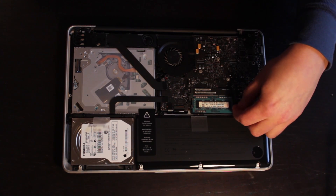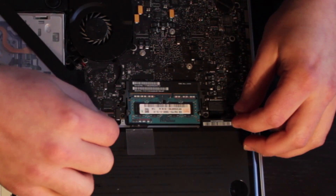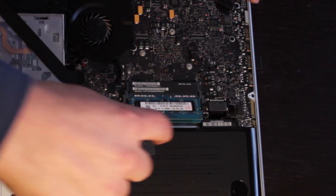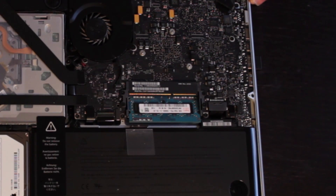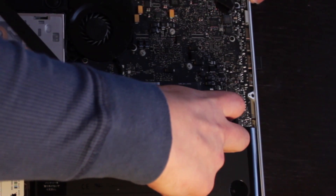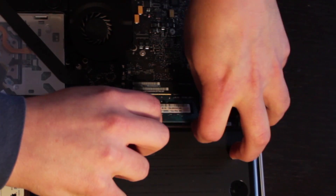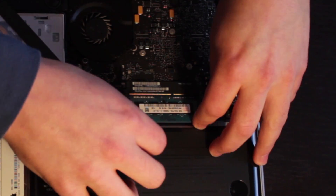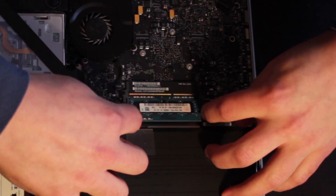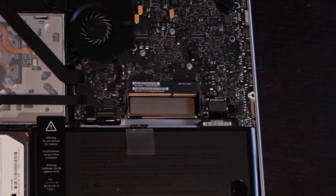The RAM is layered in this machine, so we're going to pop out two layers. There's a little release on the outside — you can take both of these little black levers and pull them out, and the RAM just pops right up. Now carefully pull it out. The second one is a little bit of a pain, so be patient. Make sure you've got these little black levers on the sides pulled out all the way so the RAM has a clean path of egress.